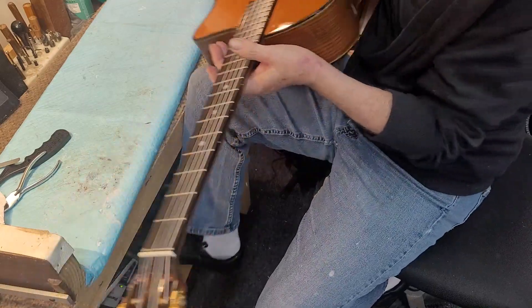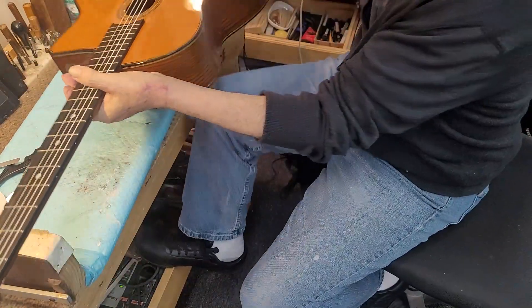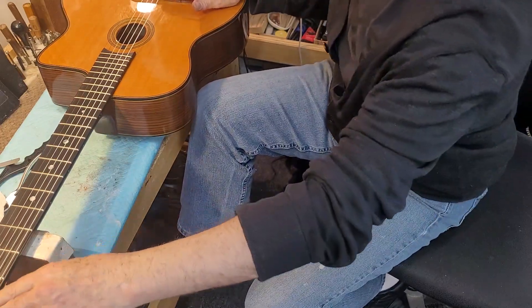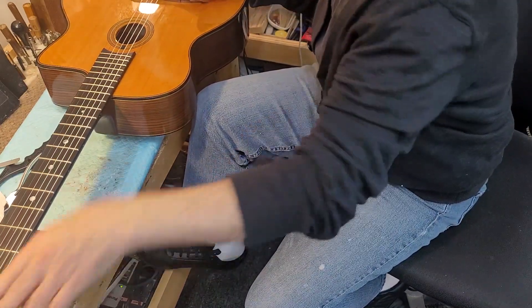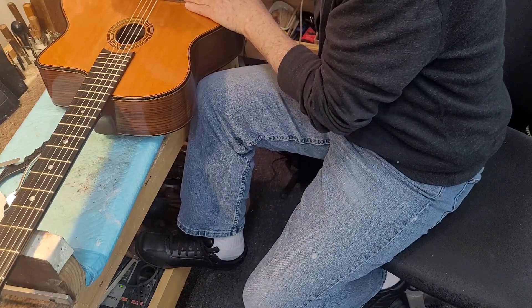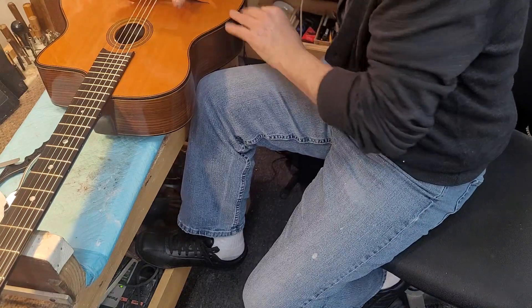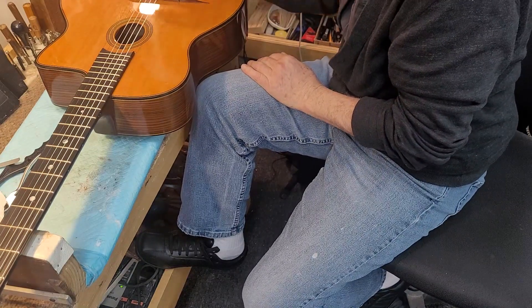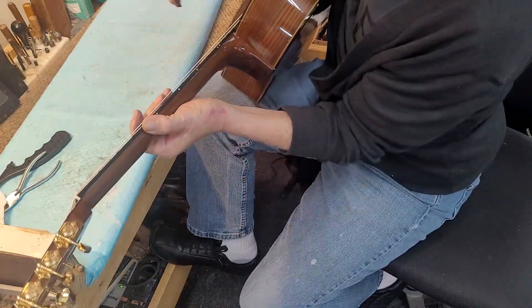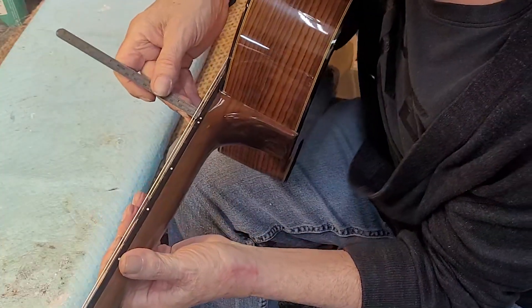There are a couple of other things that can be done too. Sometimes when a string is brand new it tends to puff up a little at the first stopping point and at the bridge, so maybe just push down a little bit at this point to get the string to settle in to where it's going to go instead of being lazy going over the top. It's just these little tiny incremental adjustments that can make all the difference sometimes.